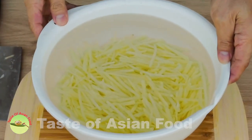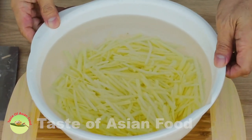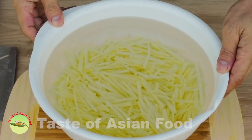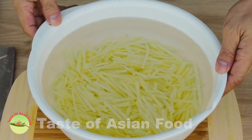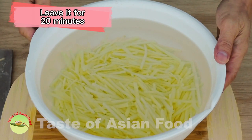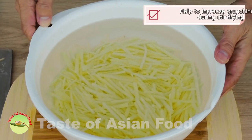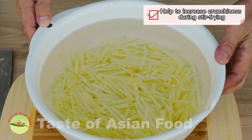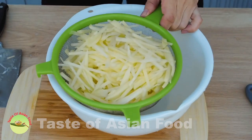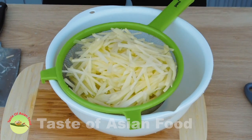Place the potato strips into a pot of cold water to remove the excess starch, and change the water several times. Once the water is crystal clear with no more starch, leave the potato strips in the water for another 20 minutes to remove any remaining starch, which helps increase the crunchiness during stir-frying. After 20 minutes of soaking, remove the potatoes and drain them in a colander.